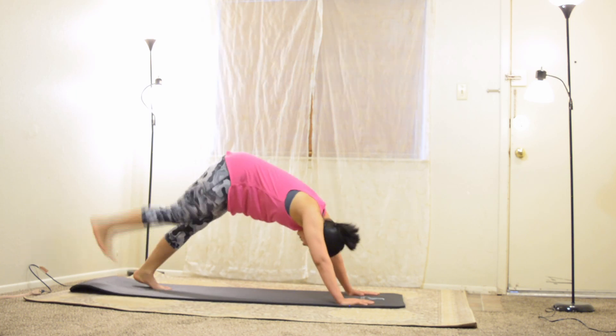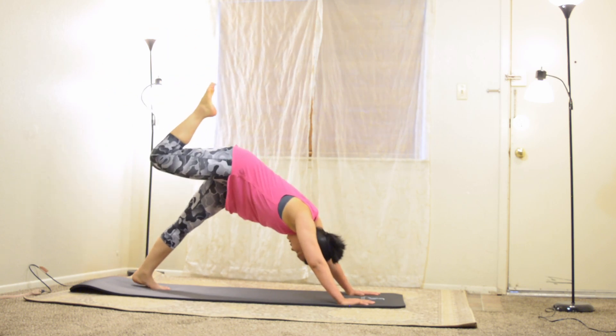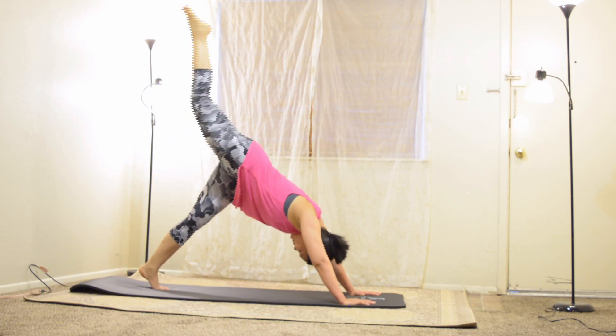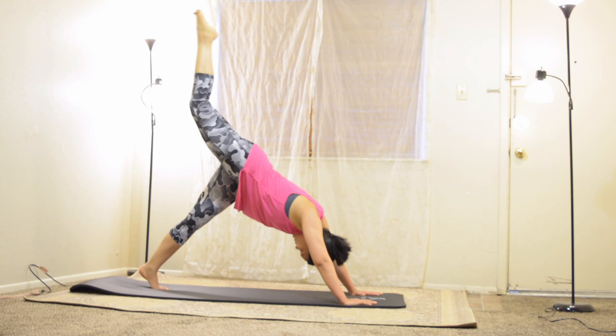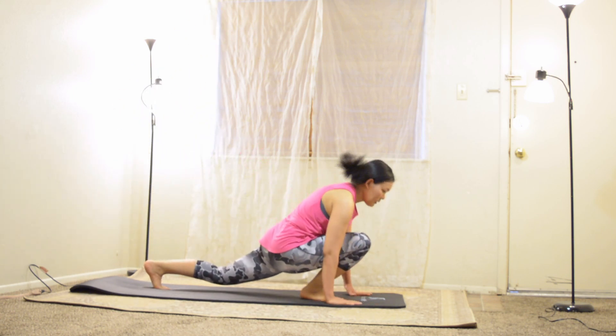Your eyes are closed and visual distraction is removed — your other senses increase. After a while, slowly raise your right leg pointing towards the sky, bend the knee, find some motion by lifting your left heel. Again point the right leg up, hold, and release it back to be in a low lunge position.